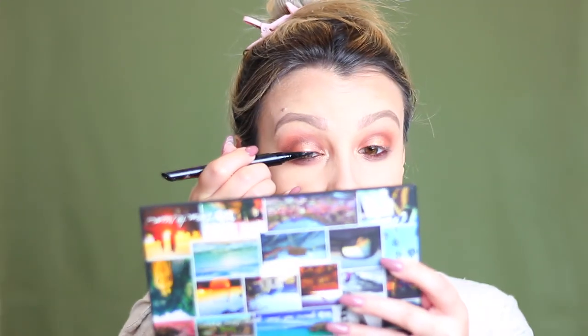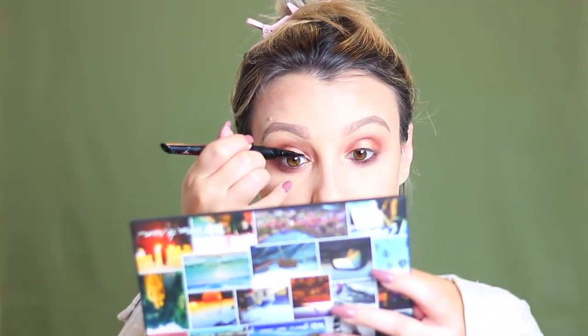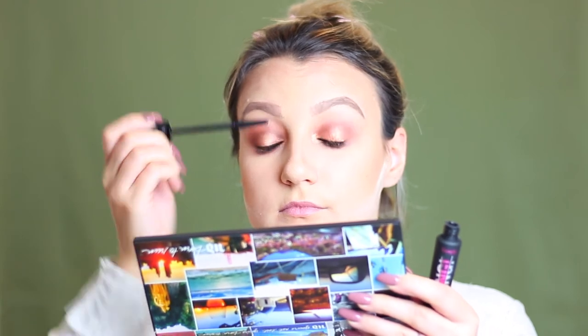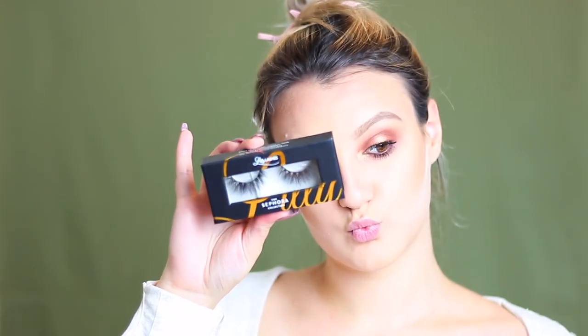Now taking a Smashbox felt tip liquid eyeliner — you can use literally any liquid eyeliner to do this — I'm just lining my lash line very, very close to my lashes, keeping this line as thin as possible. This is just going to help us hide our false eyelash band and add a little bit more volume to our lashes. Now taking my Bad Gal Bang mascara from Benefit I'm just quickly coating my top lashes and doing about two or three coats on my bottom lashes to make them really spiky. For falsies I will be going in with these Lily Lashes in the style Mykonos.